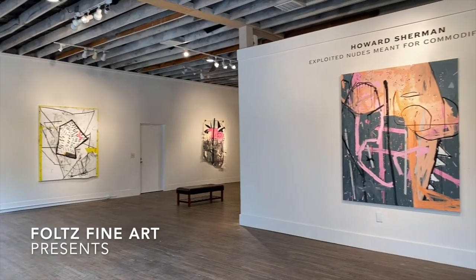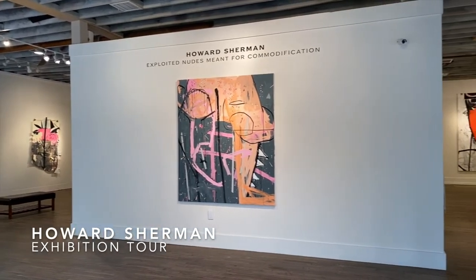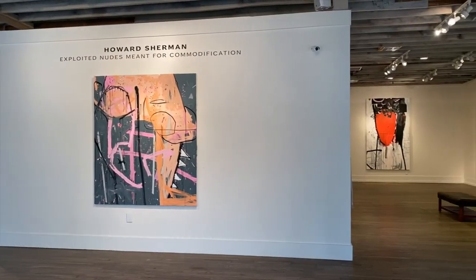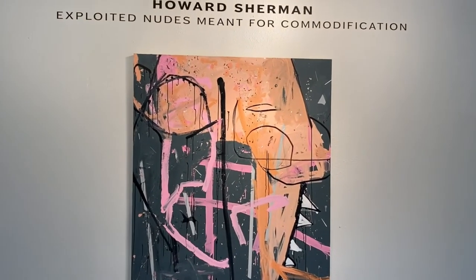I'm Howard Sherman and we are at my exhibition in Houston, Texas at Foltz Fine Art, and I'm going to tell you a little bit about the work in the show.